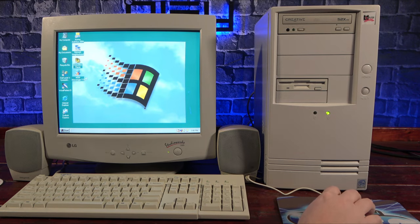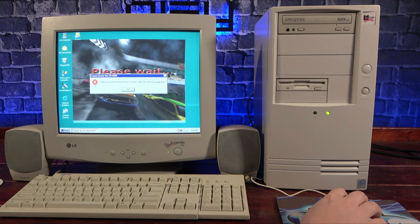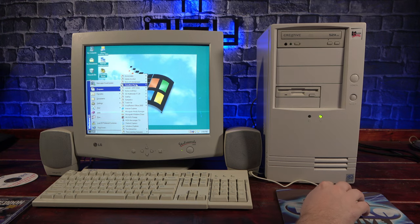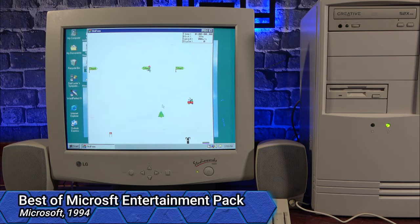Before getting to installing any of my own software, I thought it'd be cool to take a look around and see what games the previous owner might have left behind. The first I saw was Demolition Racer, but unfortunately the original CD is required, so it's a no-go. Luckily the next set of games definitely runs with no disk required — the Best of Windows Entertainment Pack is a collection of fun, time-killing games.